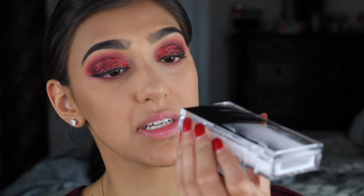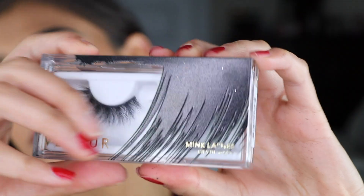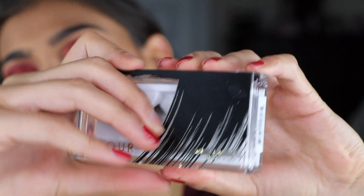Next up is lashes and I'm going to be using Velour Lashes in Sinful. Please don't fall out like you always do!